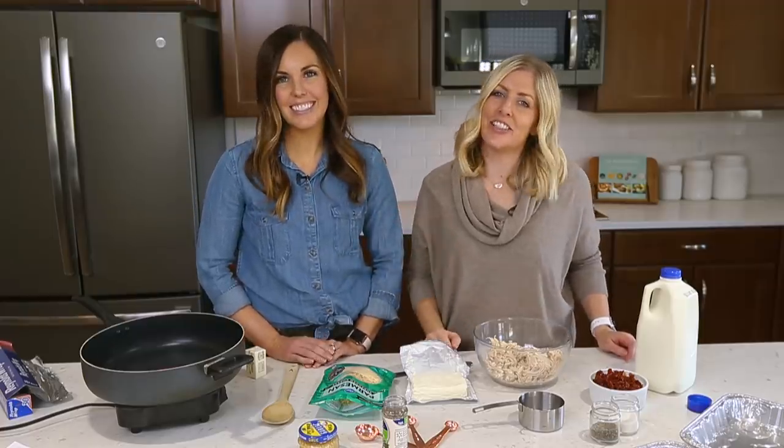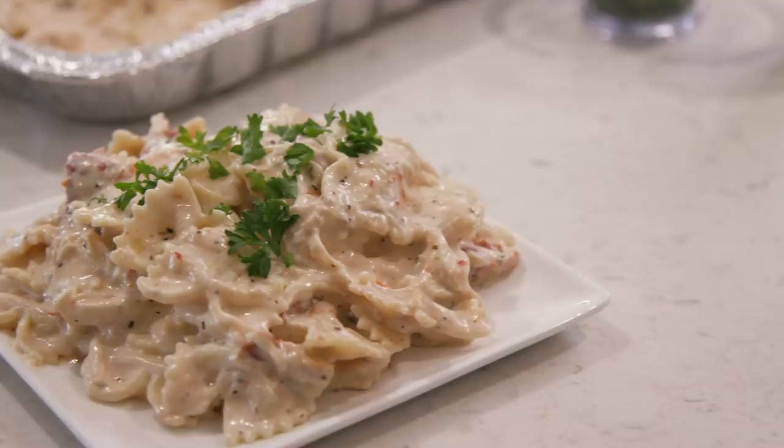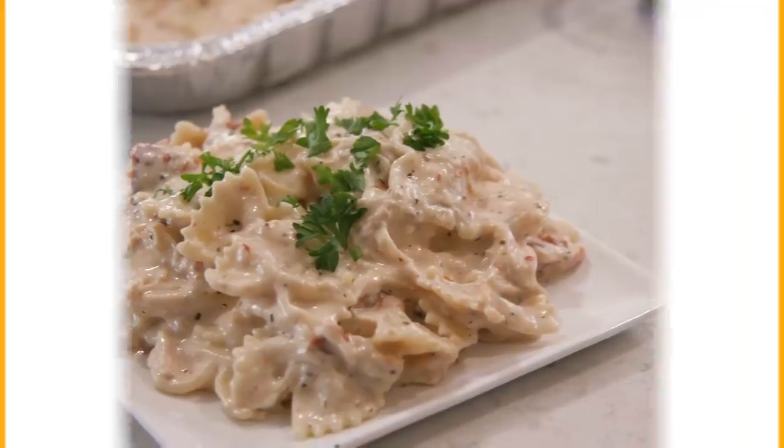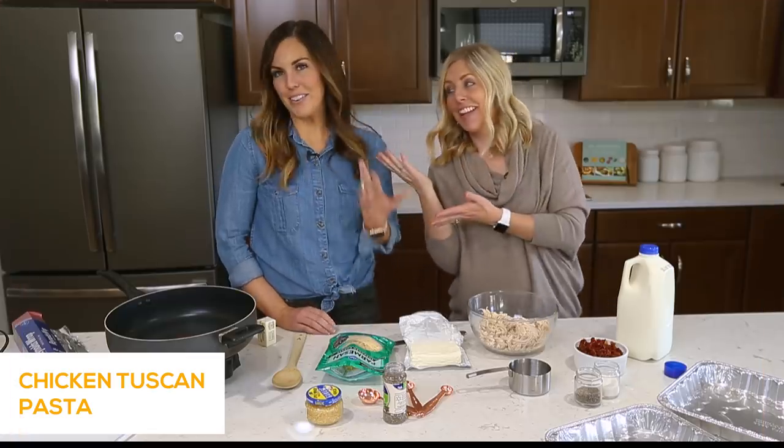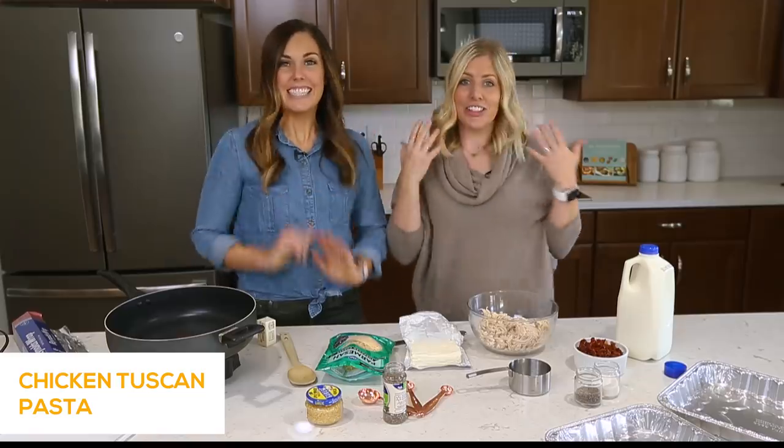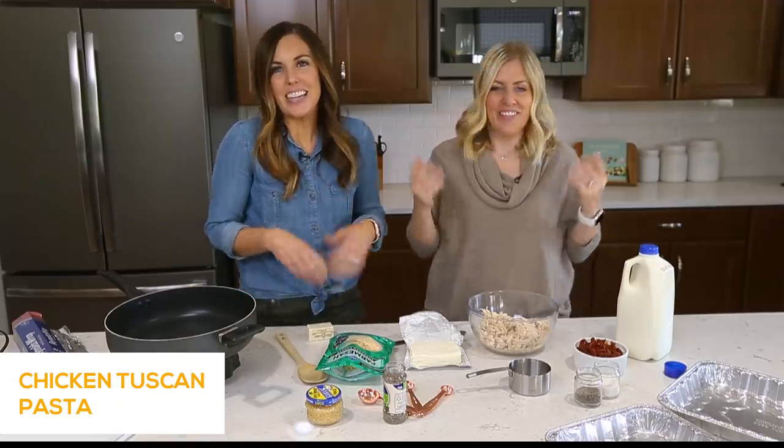Hey everyone, welcome back to Sick Sister Stuff. Today we're gonna make a delicious chicken Tuscan pasta. So my name is Kristen. I'm Camille. And usually you just see me on the YouTube channel, but I am so excited that my sisters are joining us on YouTube. I'm happy to be here too. Thanks for having me.